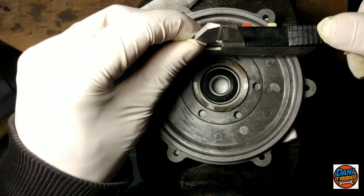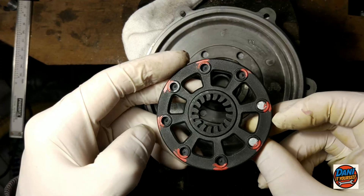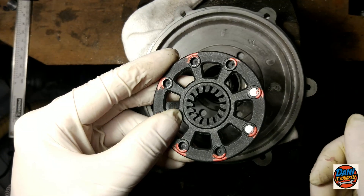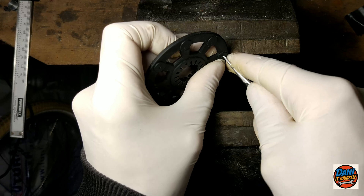Now I measure the hole that will house the magnet. The hole is almost 5mm in diameter. I have this pedal sensor disc with magnets that are just right for my needs — their size matches perfectly.